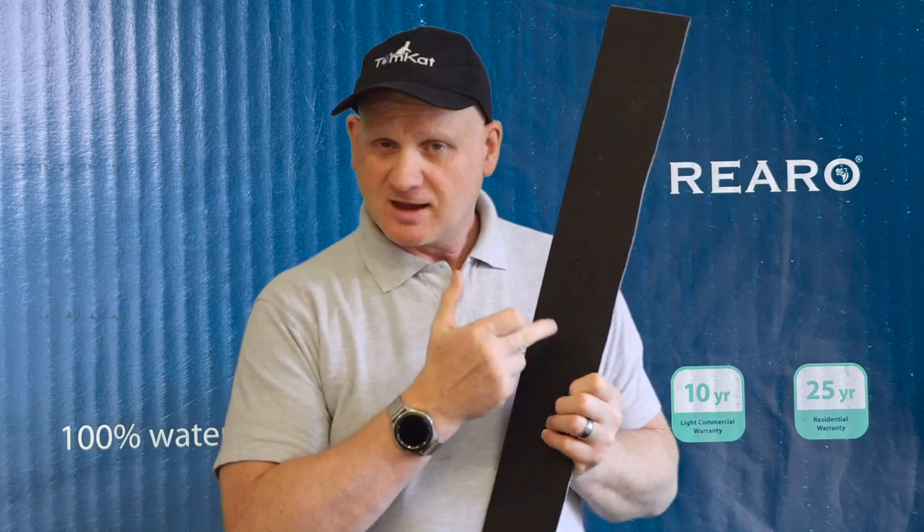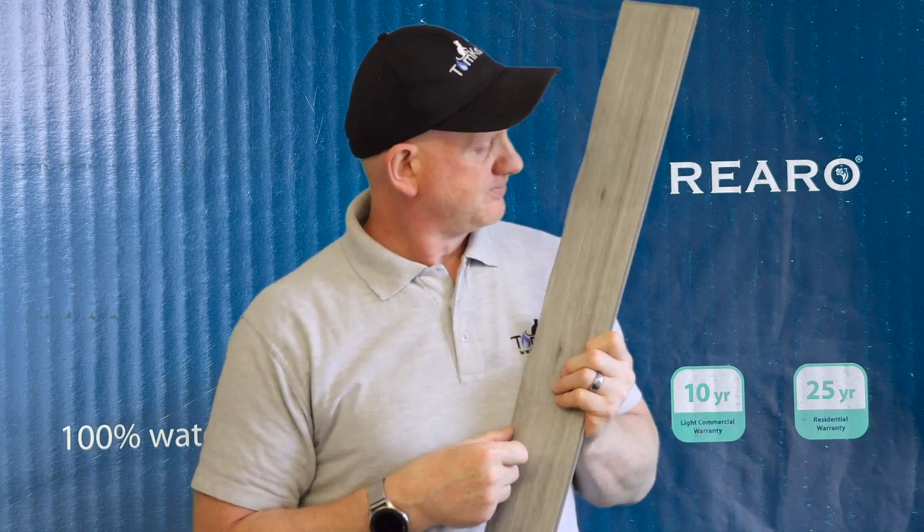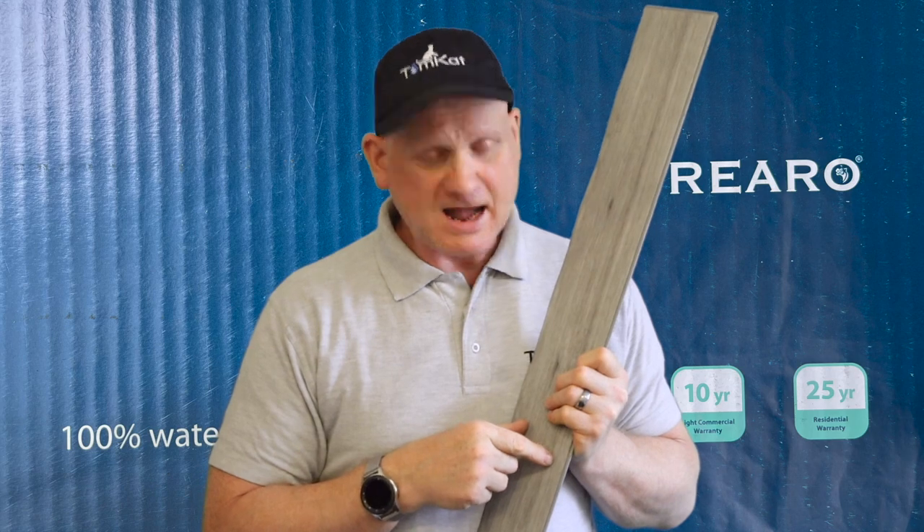On the back of this product is a rubber backing which acts as its own underlay, so you don't even need to put underlay down first. It's already got its own, which saves even more time when installing this vinyl planking.